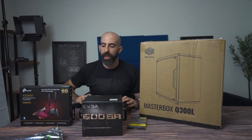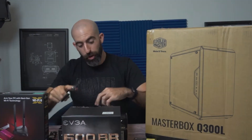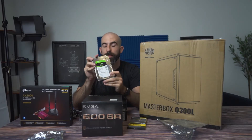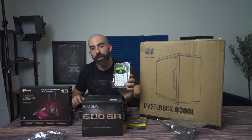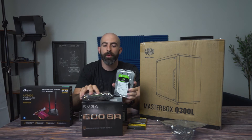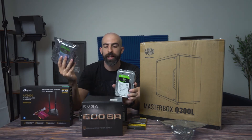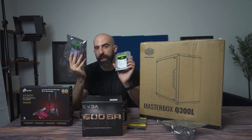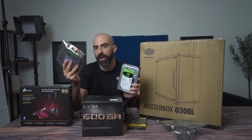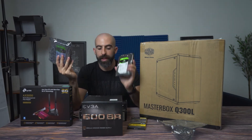We are also going with two Seagate 2-terabyte Barracuda 7200 RPM drives. 2 terabytes is going to give you tons of space, and the reason we went with two is because we will be putting these in RAID 1, so they will be exact mirror copies of each other. In the event that one fails, the other will have a complete backup of that data and you can just swap the new one in.